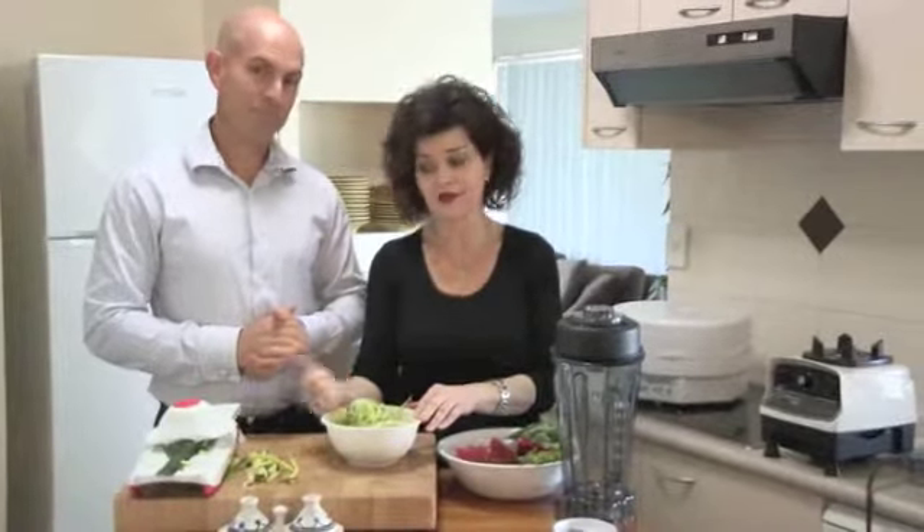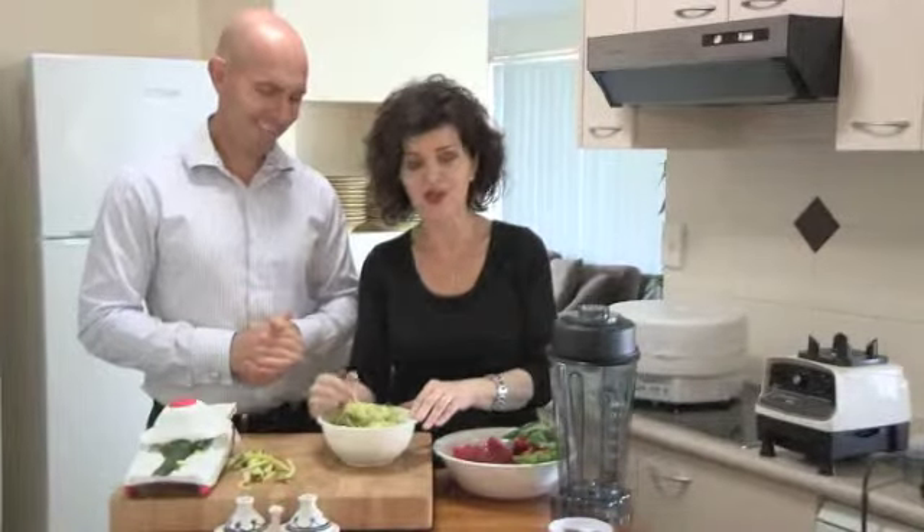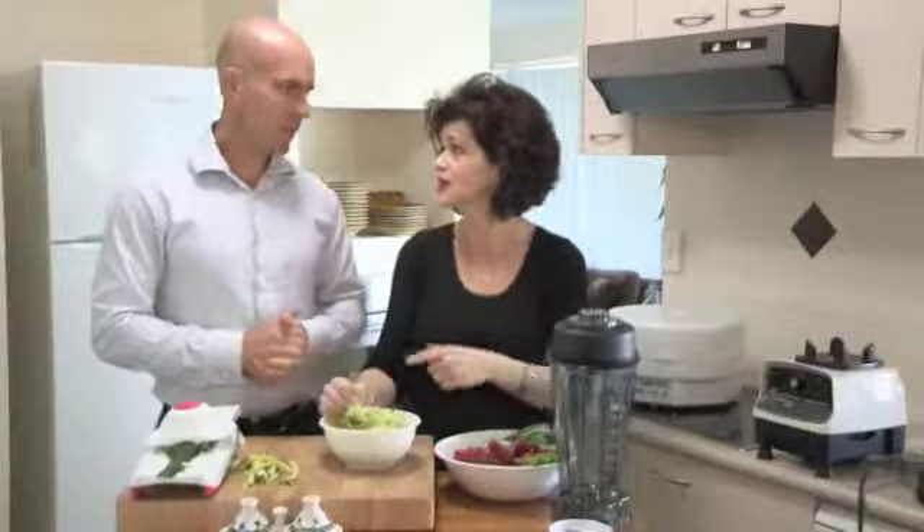I want to thank the Borna guys — maybe I could give you a call about that testimonial, and maybe some sponsorship dollars you could put in to help Jason and me with the whole school canteen and healthy eating initiative, because kids are going to need that. It's all about the kids.